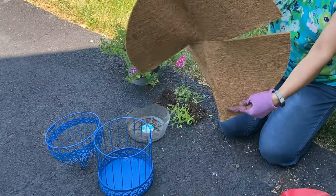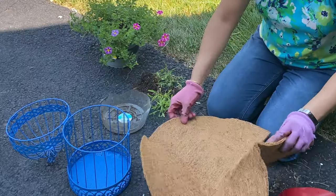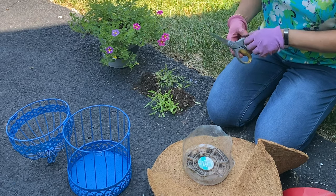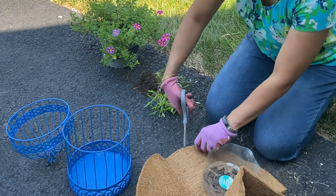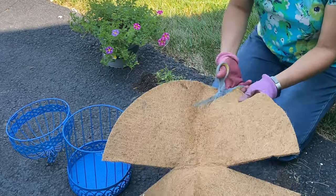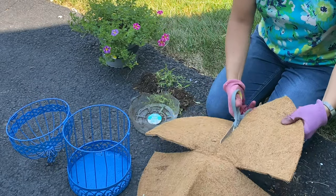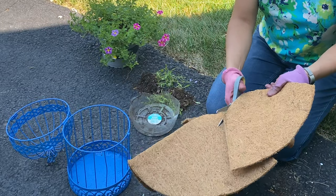I'm using this coir liner that you get for hanging baskets. You usually get it as a long sheet or in this shape. We need to cut a circle out of it. The saucer base is eight inches, so we go at least two inches more than that — a 10-inch circle. It doesn't have to be a perfect circle, just a guideline. All we need is a 10-inch piece of coir.